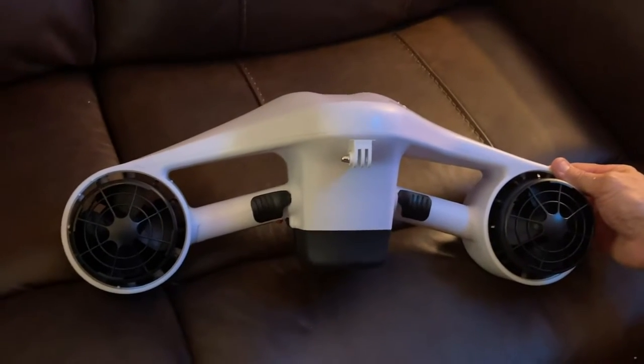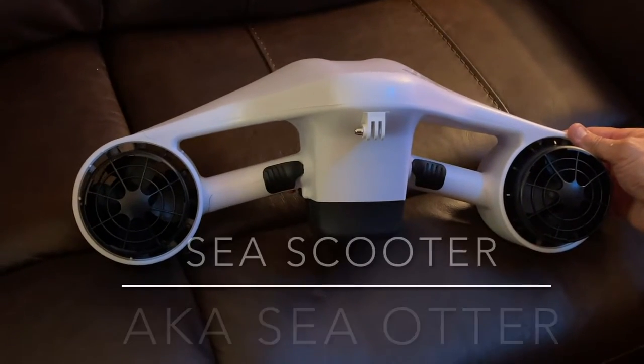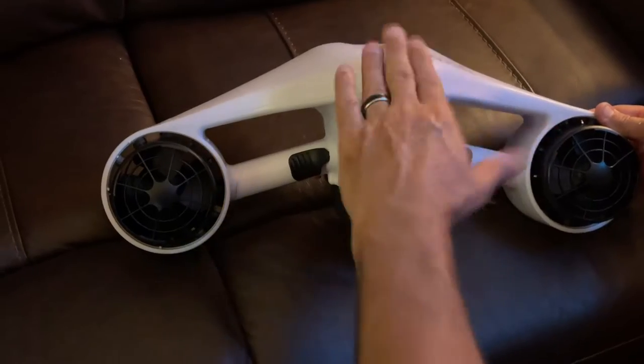Guys, I am so impressed. I just got the Sea Otter from Amazon and this thing is a tank.